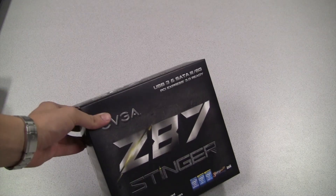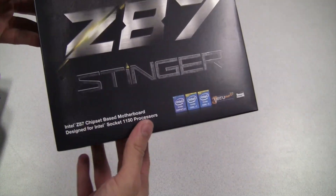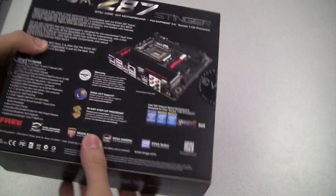The EVGA Z87 Stinger has arrived. This is a mini ITX motherboard designed for the latest Intel Socket 1150 processors. Let's go ahead and open up the box and see exactly what we get on the inside.